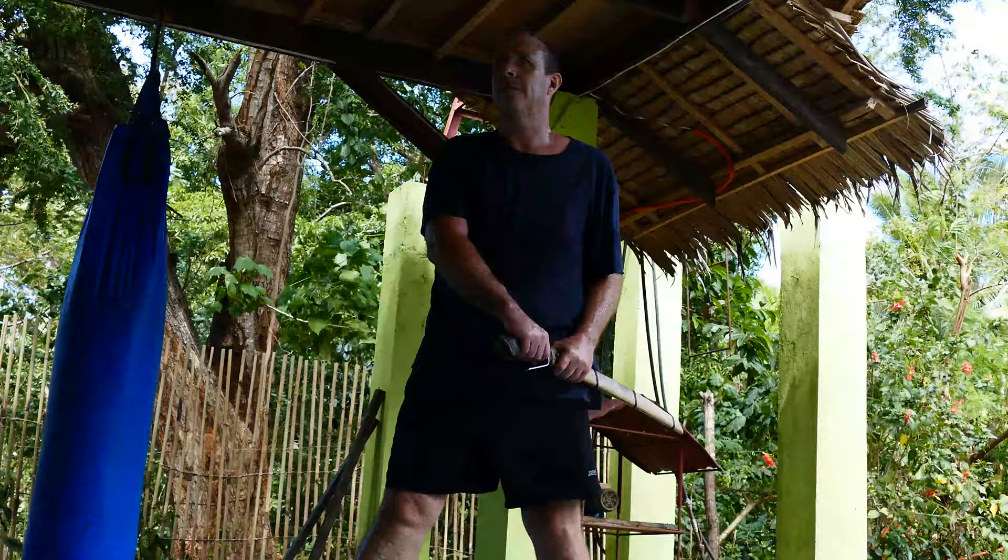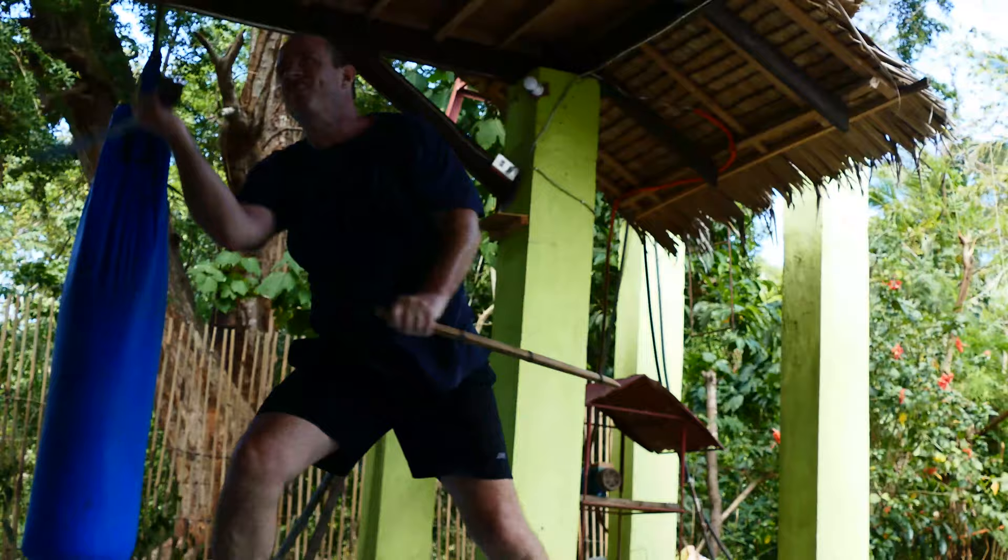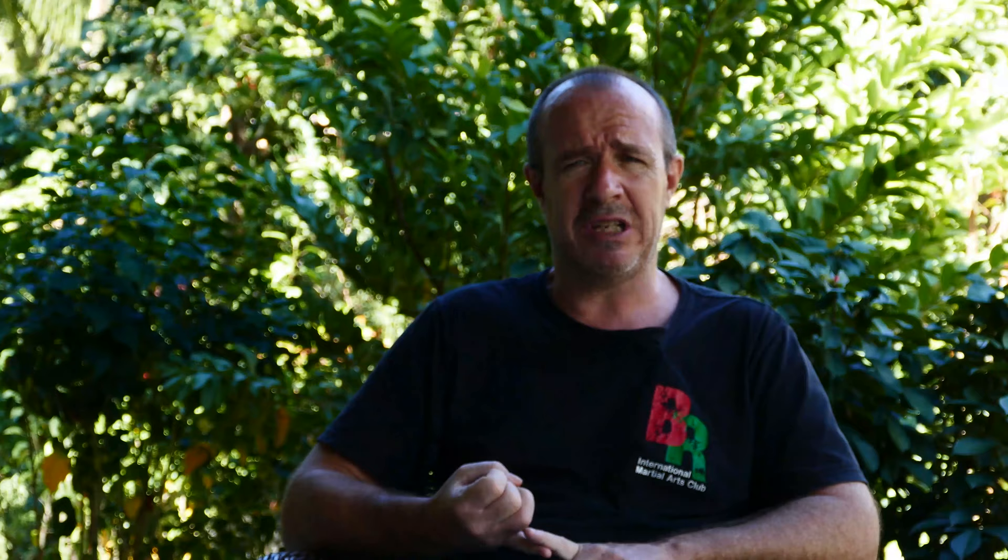De Campo is quite unique in the sense that it's focused on the use of the stick. Though it's interesting — since I've been training, I've realized that there is some blade influence on it as well, but maybe that's a topic for another time. There is no empty hand component, there's no knife, there's no other weapons involved. It's just single stick and double stick — a limited number of techniques and a lot of repetition.